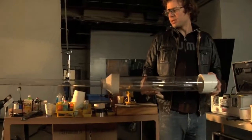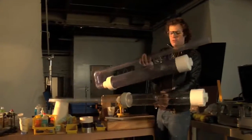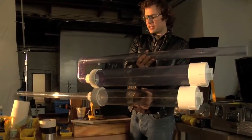This is our original gun, but it couldn't fit in frame, so we rearranged it. Now it fires in the other direction.